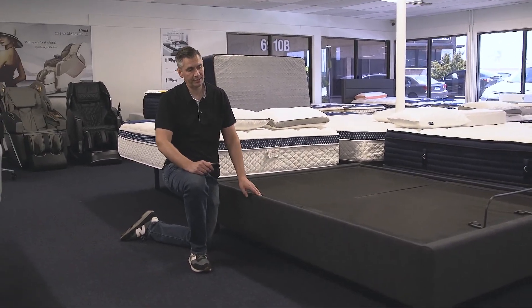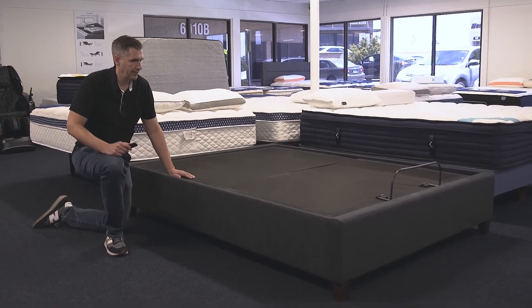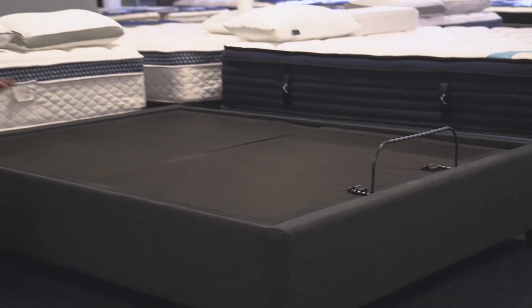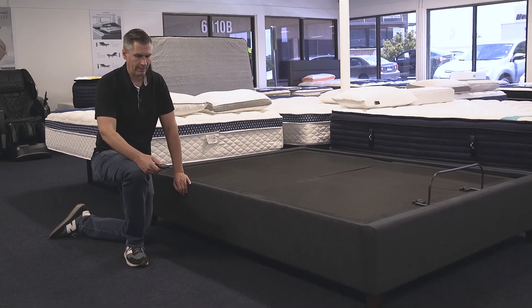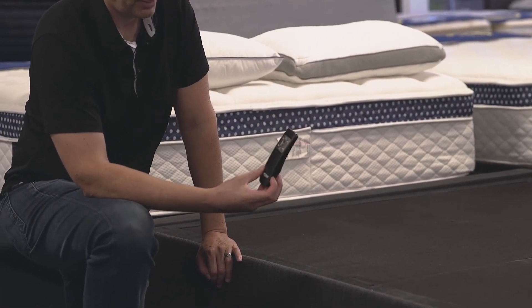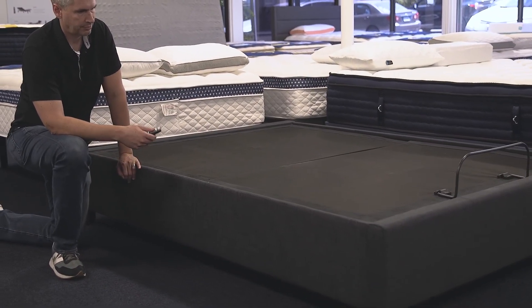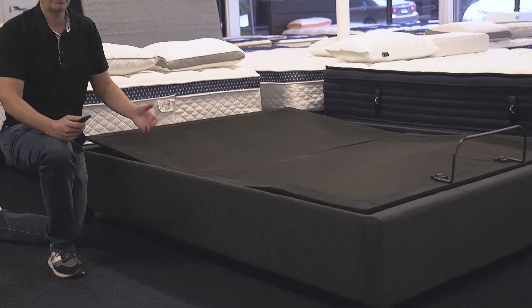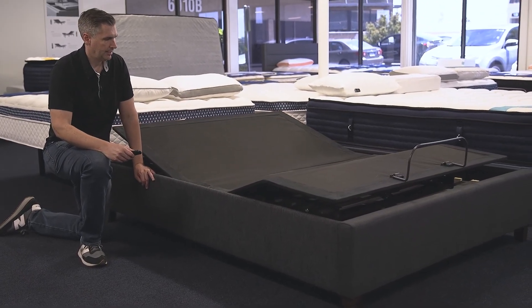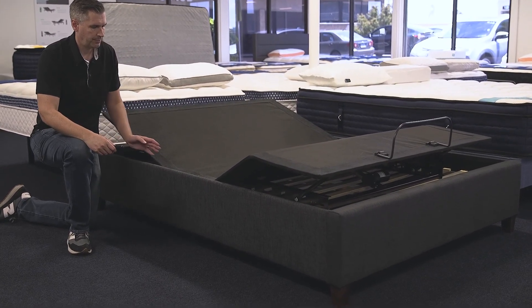We've got the bed set up and we put the E255 frame in. As you can see, it literally just sinks right in there — completely zero profile — and it's ready for a mattress. Before we put the mattress on, I want to demo how it'll look. It comes with a nice little remote with very simple buttons, so you don't have to fumble at night. The best option here would obviously be zero gravity — it's a nice preset that takes the most pressure off your body. Great for reading, great for back sleeping, and it helps with blood circulation. That's pre-programmed right in.